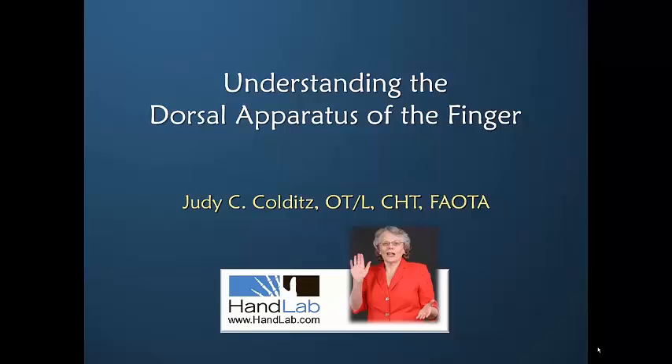We look forward to spending the next couple of hours with you to delve into this very interesting but highly elusive topic.